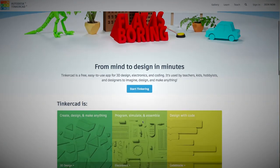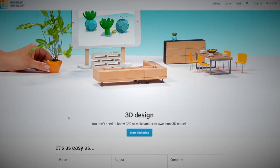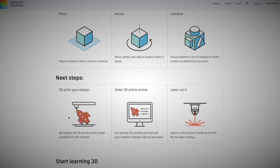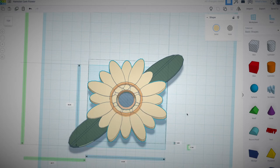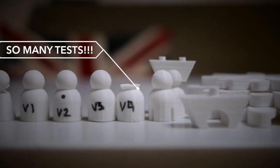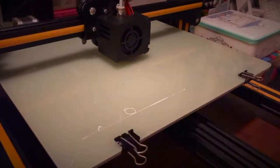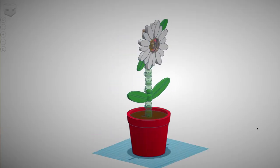I chose to create a case to hold the camera in Tinkercad. It's a really easy to use free CAD program. I wanted to make a flower shape to hold all the components. I came up with a flower design that I like — in this case, a daisy. With some help, lots of measuring, printing, and testing, I eventually ended up with a full flower and core light.